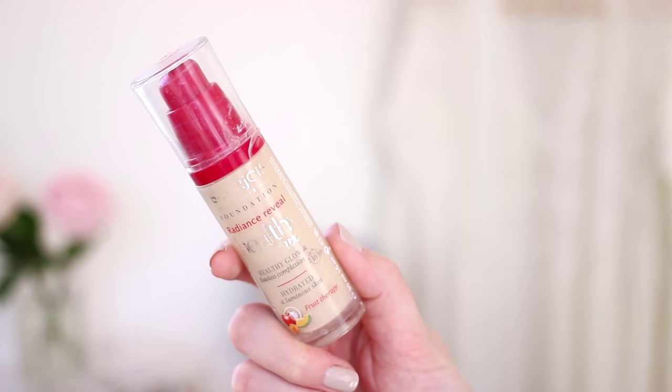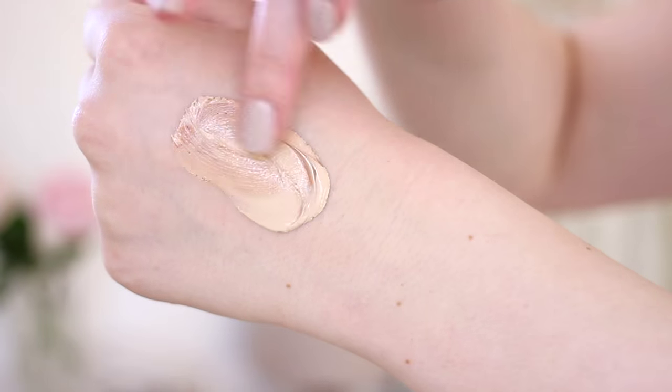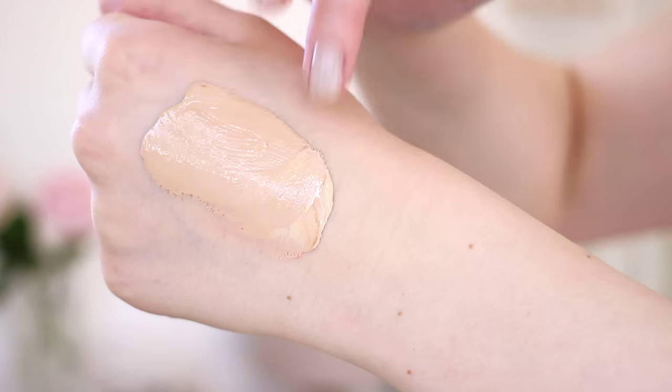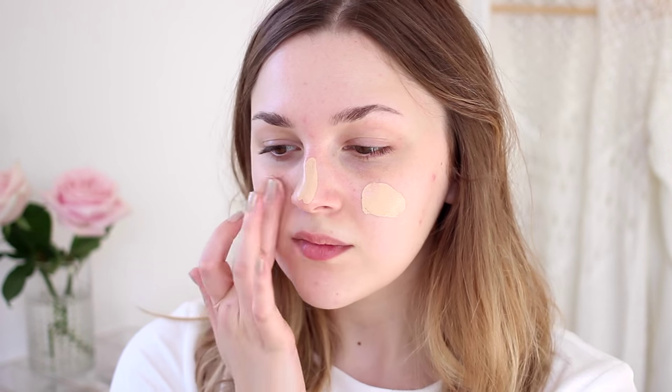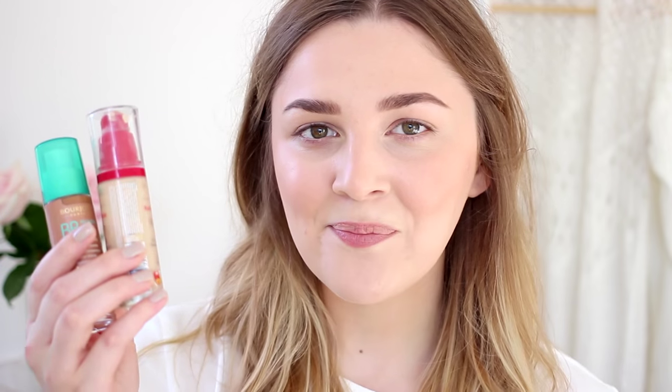I've already done my base and kept it quite light, fresh, and glowy — minimal on the cheeks, not too much blush or bronzer, just to make the smoky eye the main focus. I used the Bourjois Healthy Mix foundation mixed in with a little bit of their bronzing BB cream, which is very dark, almost a liquid bronzer. A little bit mixed in with the Healthy Mix just gives a really nice warm golden glow and a bit more warmth in your skin.